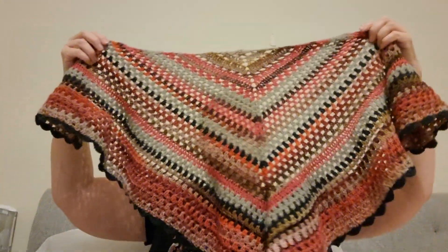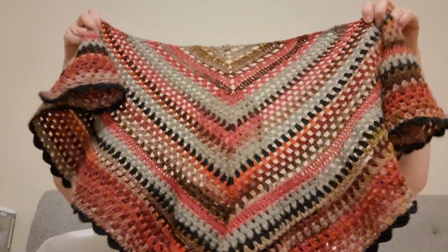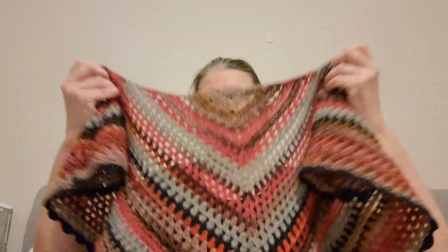There it is, all done, and I like it! I've been taking photos of it and trying it on and I'm really wrapped in it — I love it!